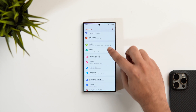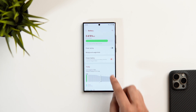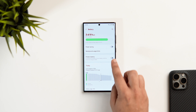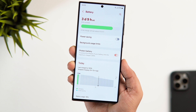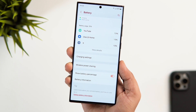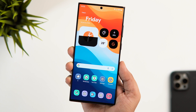Alright guys, if your phone is running the latest One UI 6, then there is this useful feature called Protect Battery that can be found inside the battery settings. If you enable this toggle, it limits the charging to 85% in order to improve the lifespan of your phone's battery. Did you know One UI 6.1 has an adaptive battery protection which includes some more advanced features to improve the battery health on your phone?